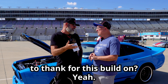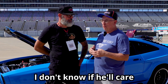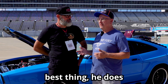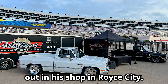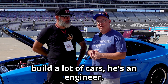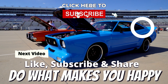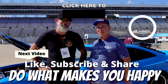Is there anybody you'd like to thank for this build? Yeah, my builder Tim — he stayed with me the whole time. He's the father of Brian Bestine, who does top-end SEMA quality cars out of his shop in Royce City. So Tim has a lot of pedigree; he's built a lot of cars and has an engineering mindset. Thanks for telling us about your car — it's unique and we really appreciate it. Thanks for watching, y'all have a good day!